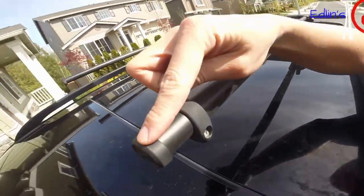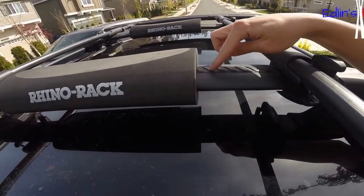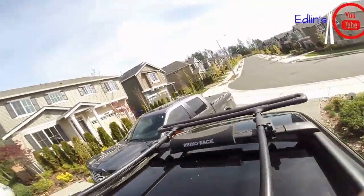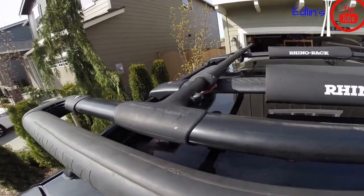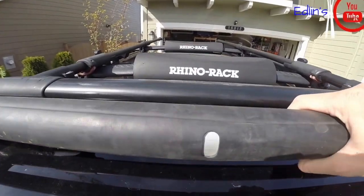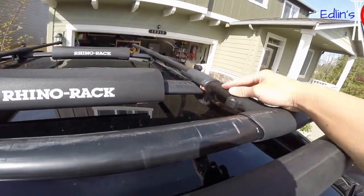Here's the stopper right there — the end caps — and the stopper here that you adjust to go in and out depending on how long you want it. With a car like this Mercedes it almost has to extend to max length. Just some Rhino pads to cushion the kayak. This is adjustable; you can go from left to right depending on where your rack is and how your kayak sits. These are the locking levers on both sides — little red tabs. And that's it.